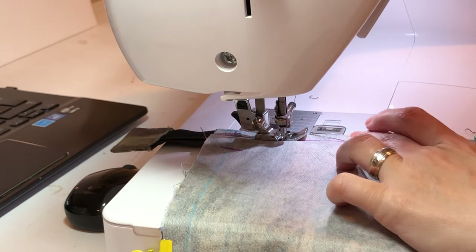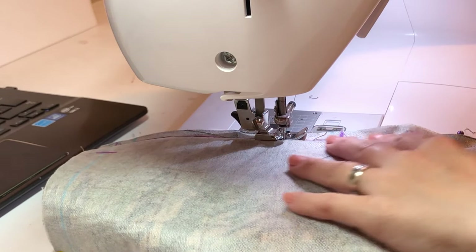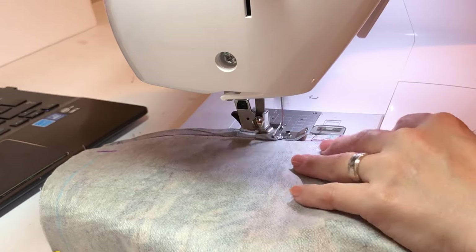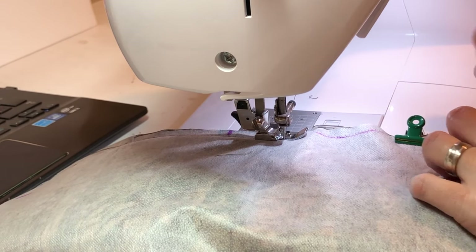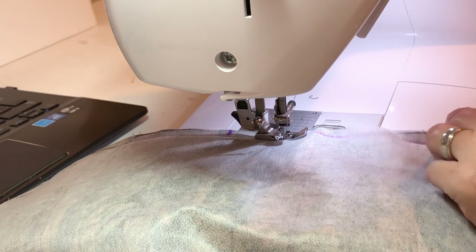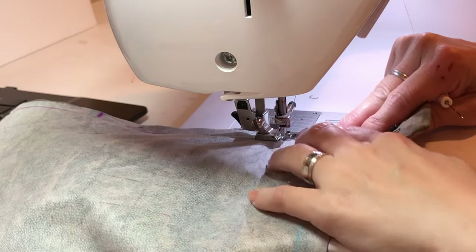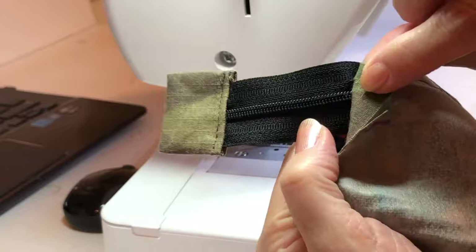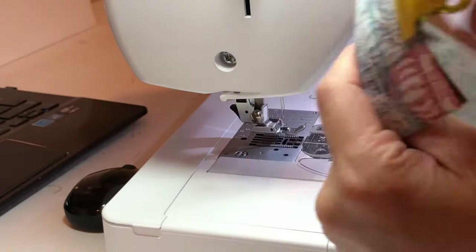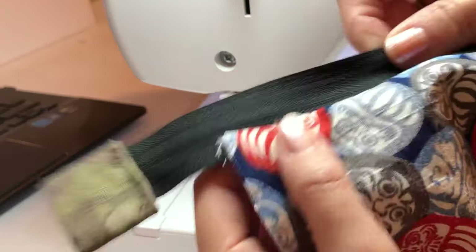Start from that point, sew onto the zipper, then stop quarter inch before the fabric ends. The other side, same thing. The reason you do this is because you need to have an opening for the wire — you need to make the wire channel. So half inch at the beginning and ending, you have to stop — do not sew. Flip half inch. Now the other side of the fabric you attach to the other side of the zipper.